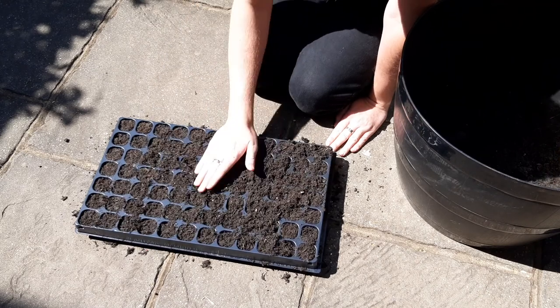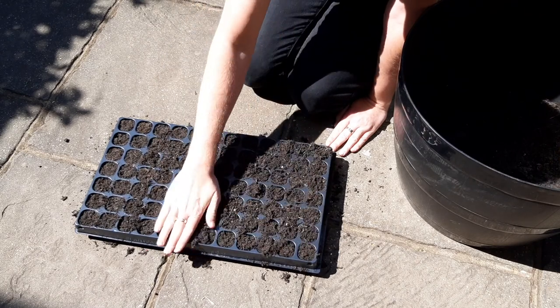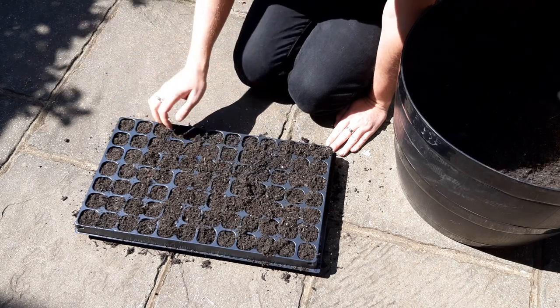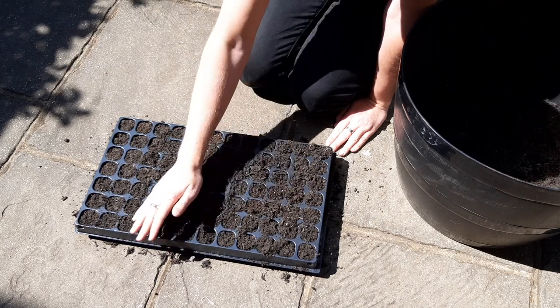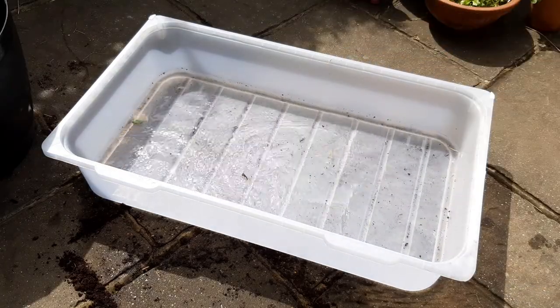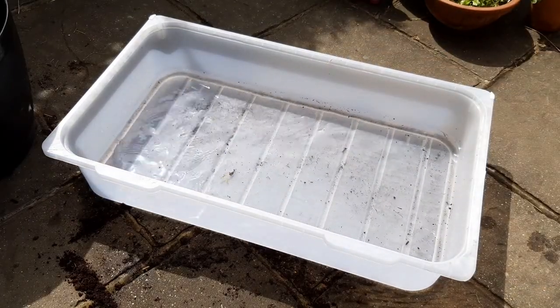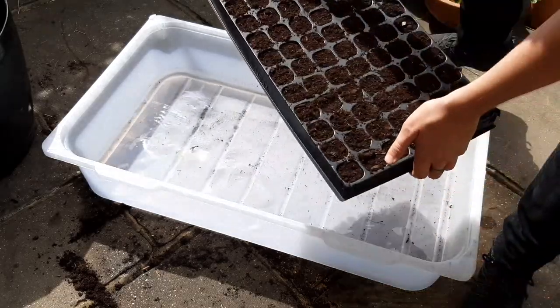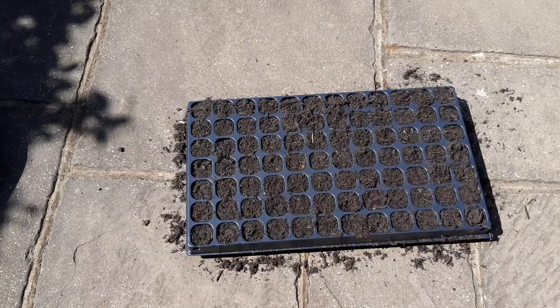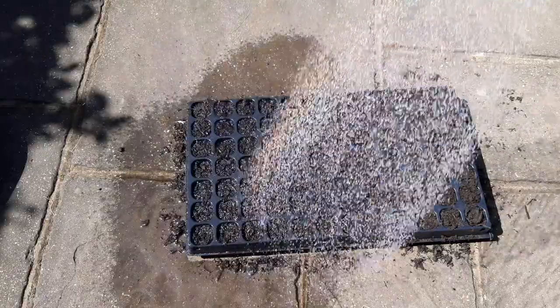We want to now water this thoroughly, not only to give the seedlings a really good drink to get them germinating, but it'll also mean that the soil doesn't dry out too quickly later. You can do this by sitting the whole tray in a tub and adding some water, which can then be left for around 10 minutes. Or simply water the whole tray a couple of times with a watering can.